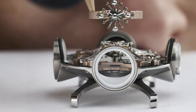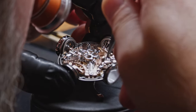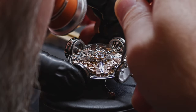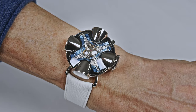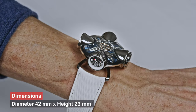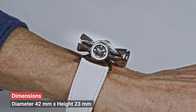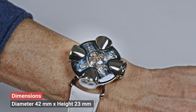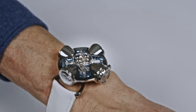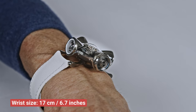If you're asking about component count: the movement consists of 364 components and the case of 92 components. The case dimensions are 42 millimeters in diameter and 23 millimeters in thickness. It's a special construction, done by purpose of course.